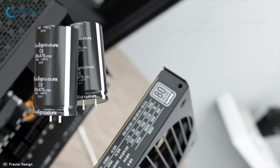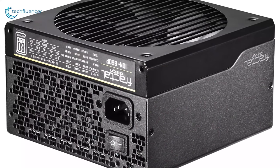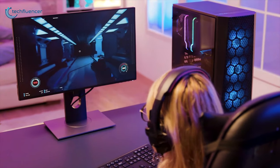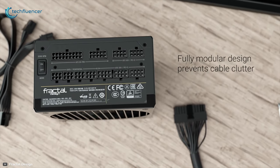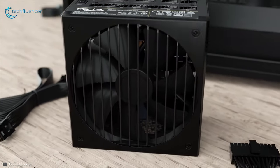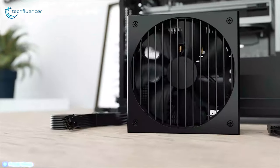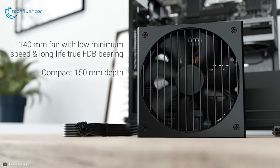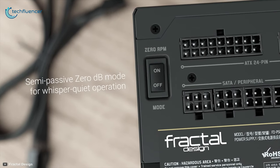Featuring Japanese 105 degree Celsius Rubycon capacitors, these power supplies deliver unwavering power and long-term reliability for your gaming rig. The Ion Plus series is fully modular and uses highly flexible flat wires, allowing easy cable management. With a maximum rotational speed of 1800 RPM, the Ion Plus Platinum series features a 140 millimeter fan with a fluid dynamic bearing engine to reduce fan noise.